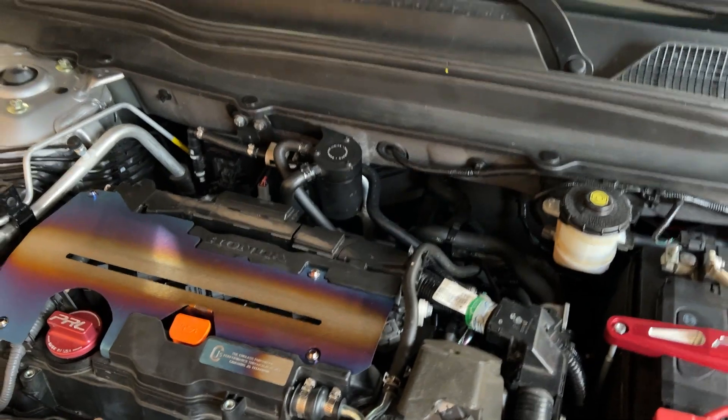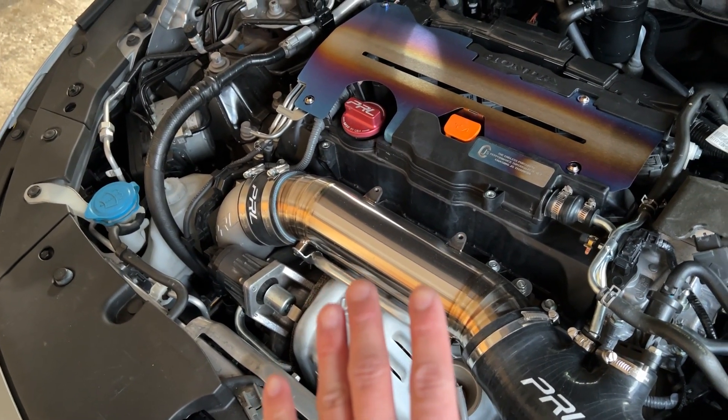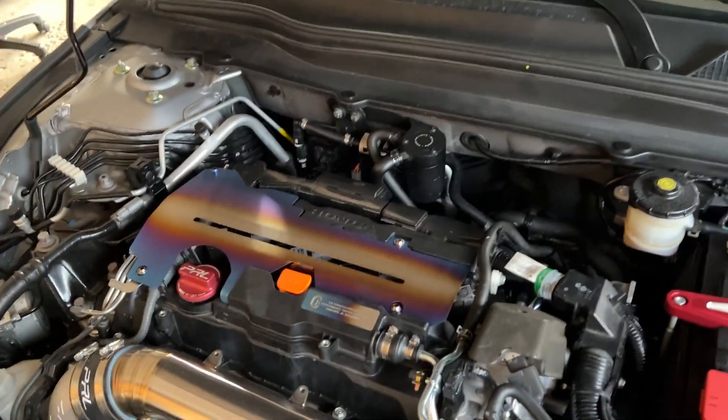In my opinion, you really should do that line with your turbo upgrade so that when you get to your tune, you can tune for that line right away instead of going through what I did and doing a revision. If you're like me and you're doing this fuel line mod after the fact, I don't think it's worth doing. It's only worth it if you can do everything at once and get tuned for it all at once, because I had to pay another $300 for a revision tune.